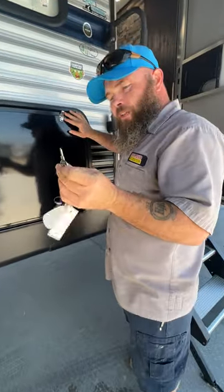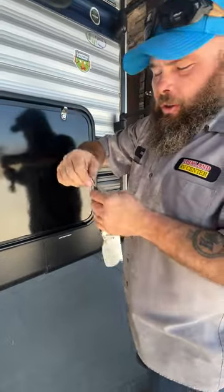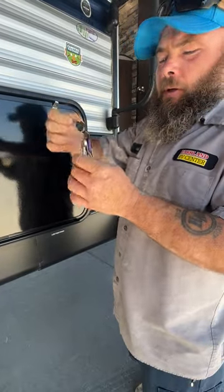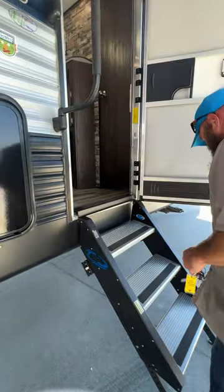Your compartment doors are going to be the 751 key, and both outside showers use the black keys. Your purple key is going to be your entry door key.